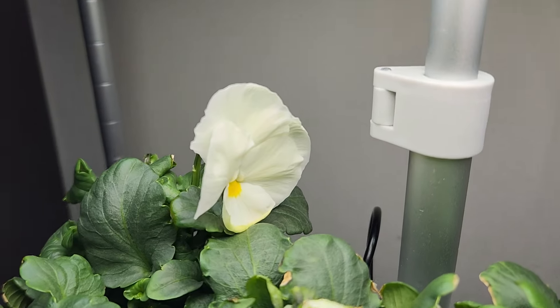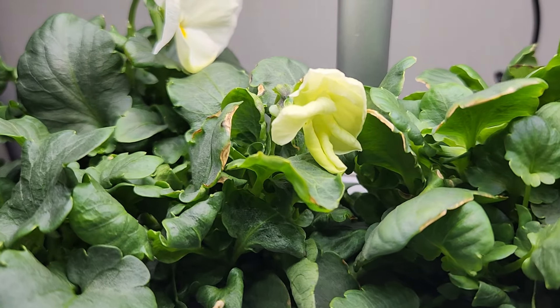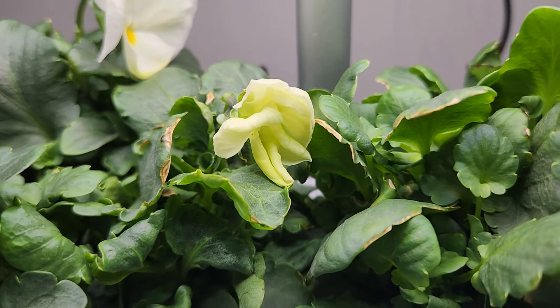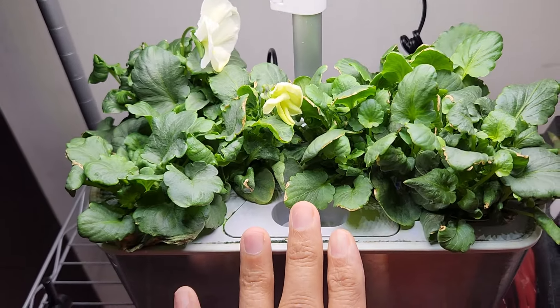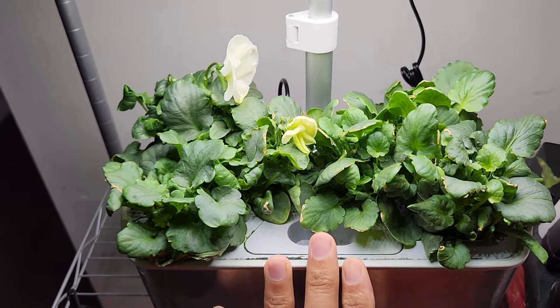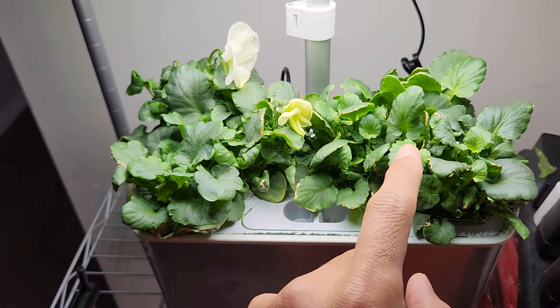It is day 52. The first flower is still looking so fresh and beautiful. I see one more flower bud that has shown up — it is about 50% open. It is definitely a very bad idea to grow six plants in this garden. Four should be much better. Look at this — it is super crowded.